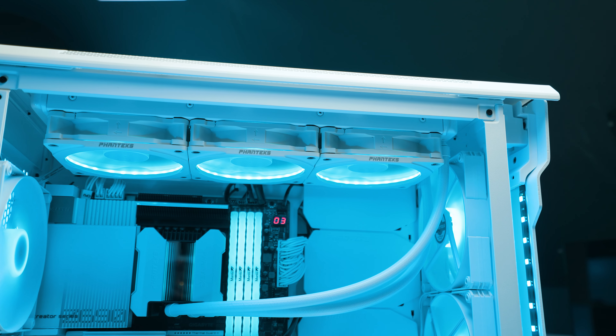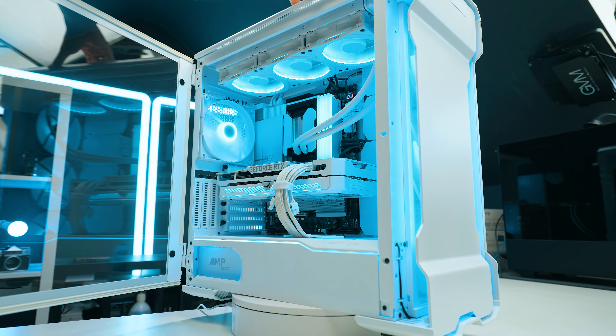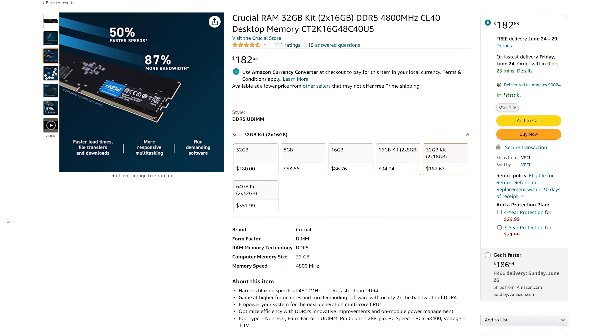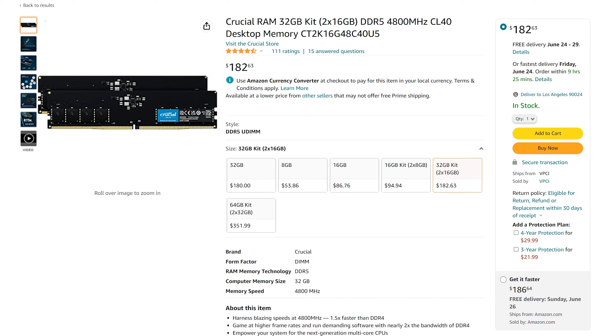Overall, 6,000 megahertz is about 1.2% faster in these initial benchmarks. Is this worth it for creators? Not really. DDR5 compared to DDR4 does show a notable difference, but between 6,000 and 4,800 megahertz DDR5 it's only a few percent. As a creator, you'd be better off getting four sticks of something like Crucial DDR5 at 4,800 megahertz — you could get 128 gigabytes total, and it would perform similarly while giving you much more capacity.